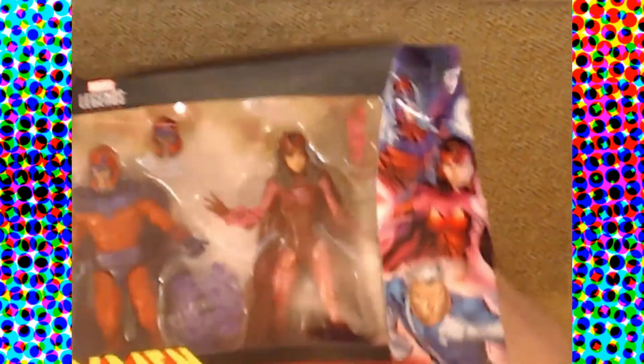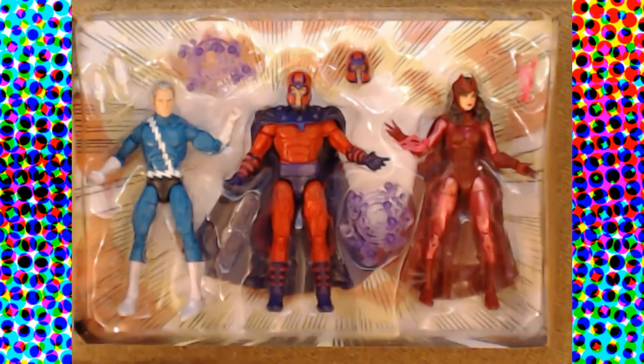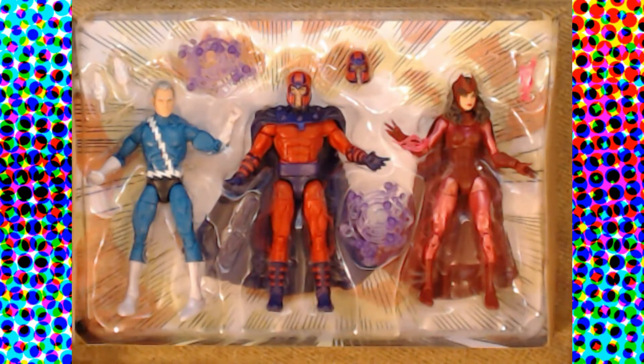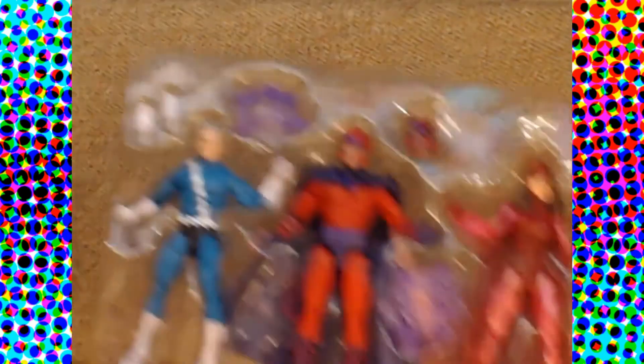We'll go with morally gray. After all, Magneto doesn't necessarily want genocide — he just wants to make sure that he's not part of a second genocide. He's seen it happen once before and doesn't want to see a repeat of history. For our background, it's just this really cool explosion — I may or may not use this as the background of some upcoming pictures.